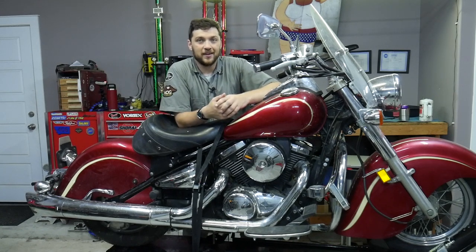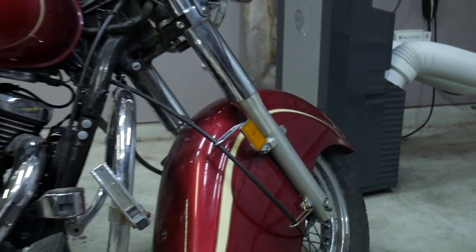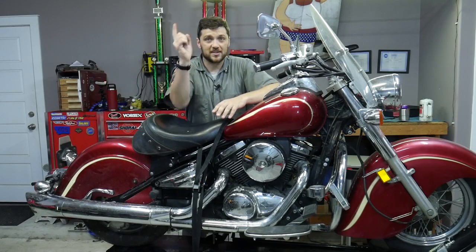Hello and welcome back to my channel. Today in the garage we've got this Kawasaki Vulcan 800 Drifter, which are pretty rare. But this rare bird has some electrical issues that we need to get sorted out. So let's get started.